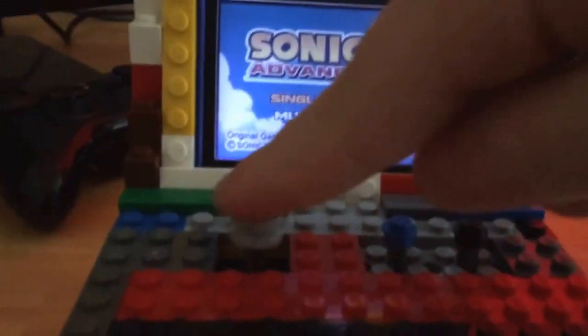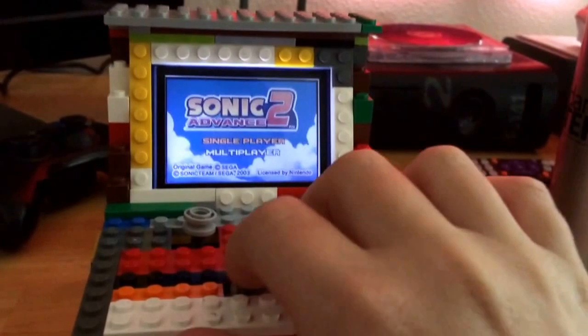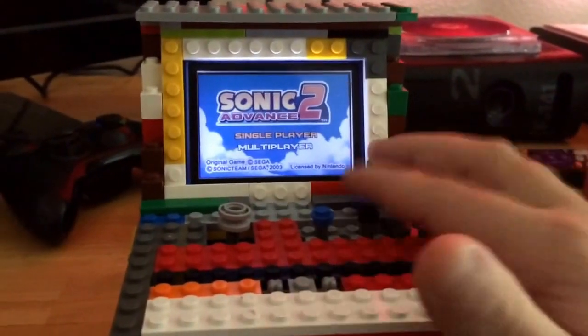Here's the joystick. These two buttons are the main buttons, and these two are speed, so this is my favorite.